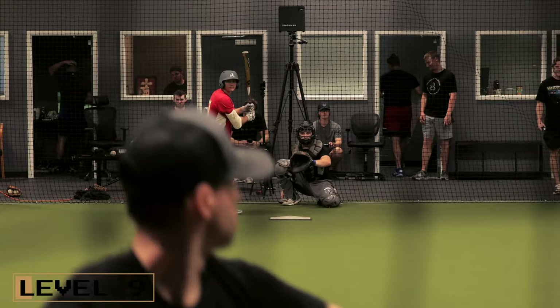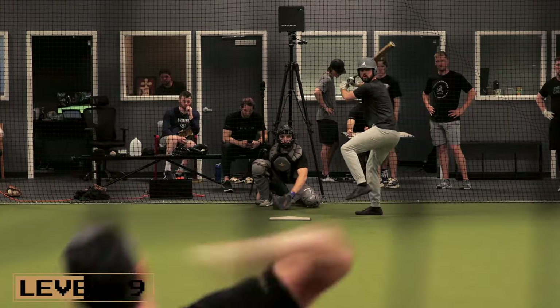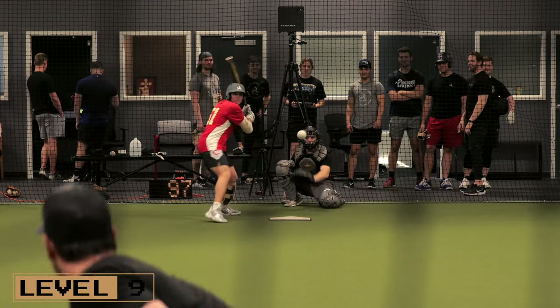Level nine would be live batting practice, starting to get more game-specific here — keeping counts, mixing your pitches, mixing windup, stretch, and slide step.